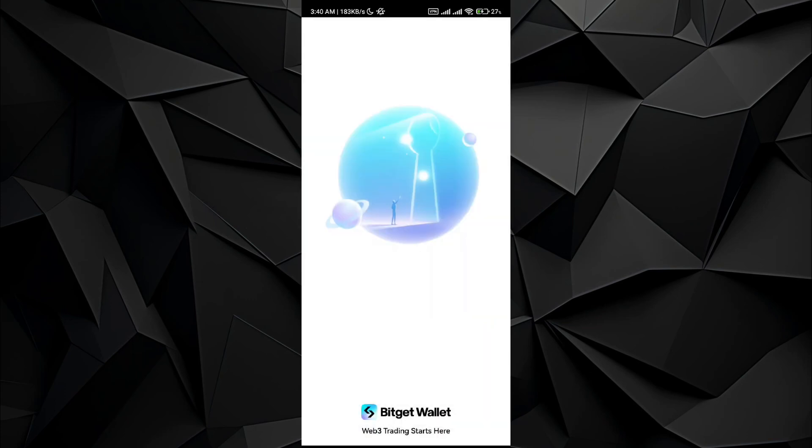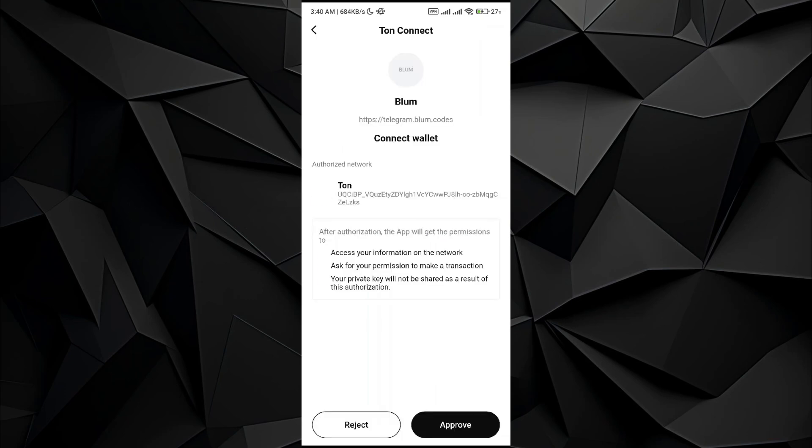It will be redirected to the Bitcat application. Wait till the Bitcat application boots up — it will show us a prompt where we can actually connect the Blump wallet with the Bitcat wallet. All I have to do is tap on the Approve button.